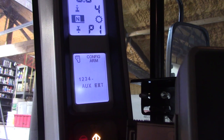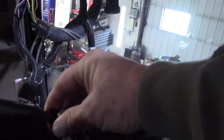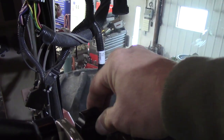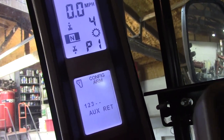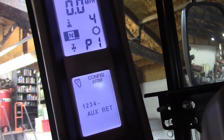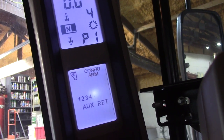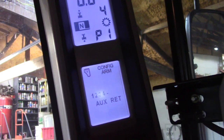Press the program button again — auxiliary retract. You press, and this time you take the levers from the rear detent position and push them ahead to the front detent position one at a time — not float. And as you do that, the A-post shows one, two, three, four. I got them all to forward. Now you press the program button again.